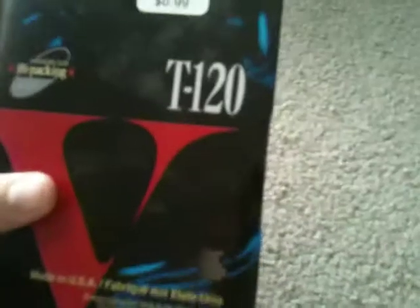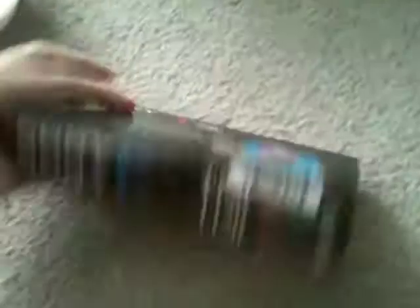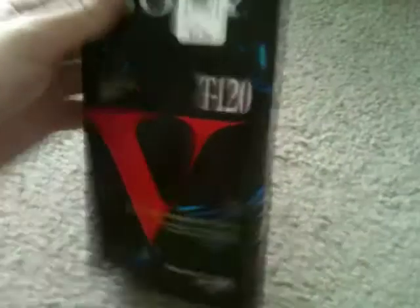Next I got a Sony T120 and it was made in the USA — that's pretty cool, so it's probably a pretty strong one. It was made in USA and I believe it was assembled in Canada, because it says Canada on there, but I'm not sure if that is part of it.